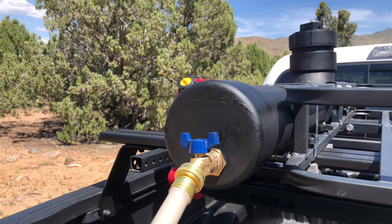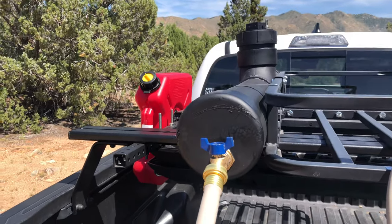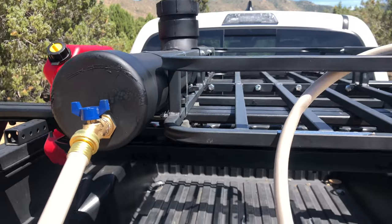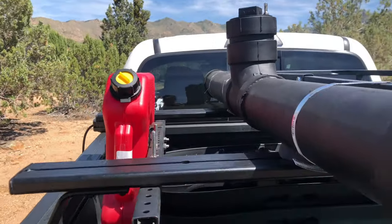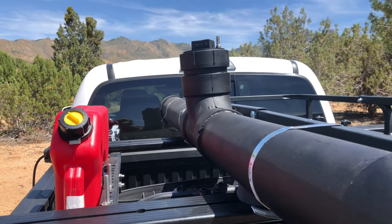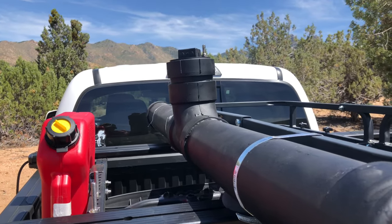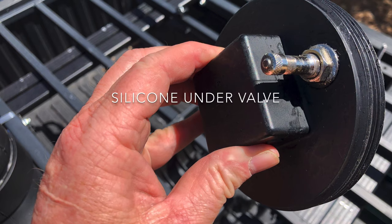It would have been better if I had it in a vise to hold it down so it didn't want to spin out, but it worked. I got the faucet — like I said — with a six-foot hose and nozzle on there. I'll show you with the charged pressure and then by running it with just the air compressor on.